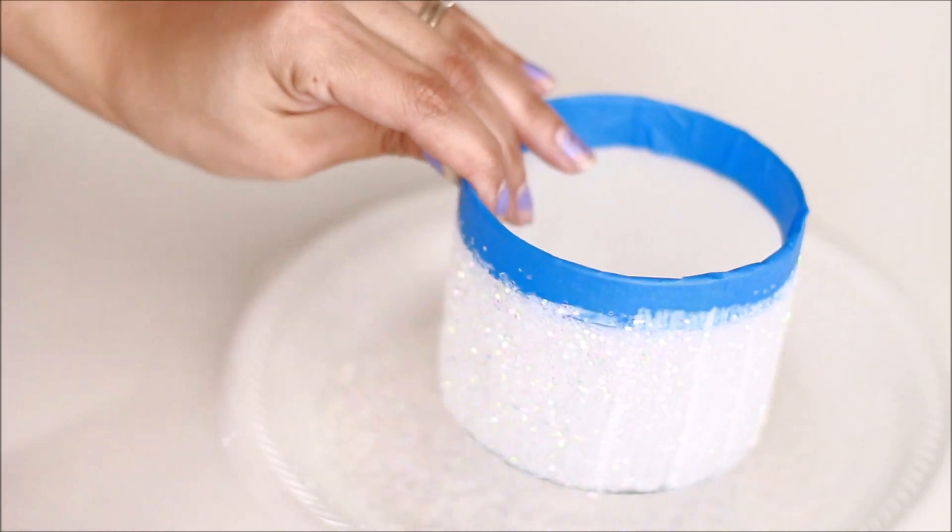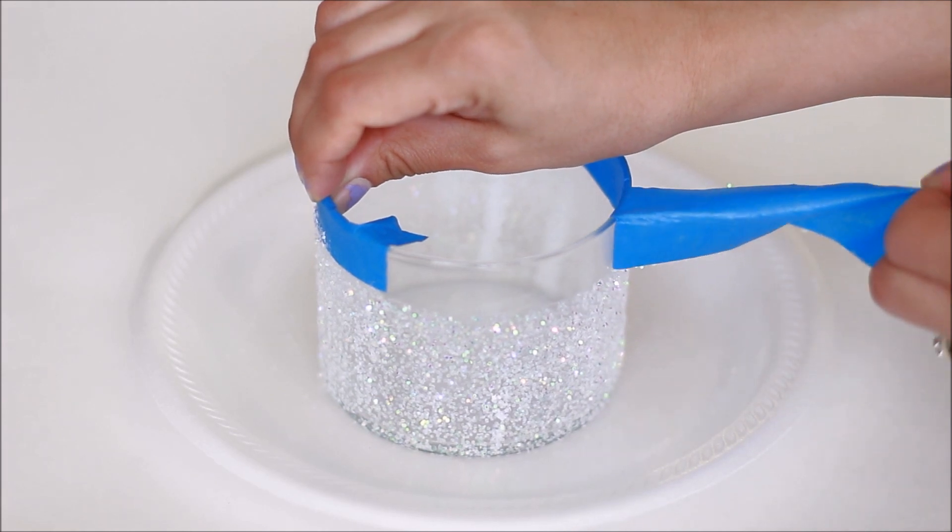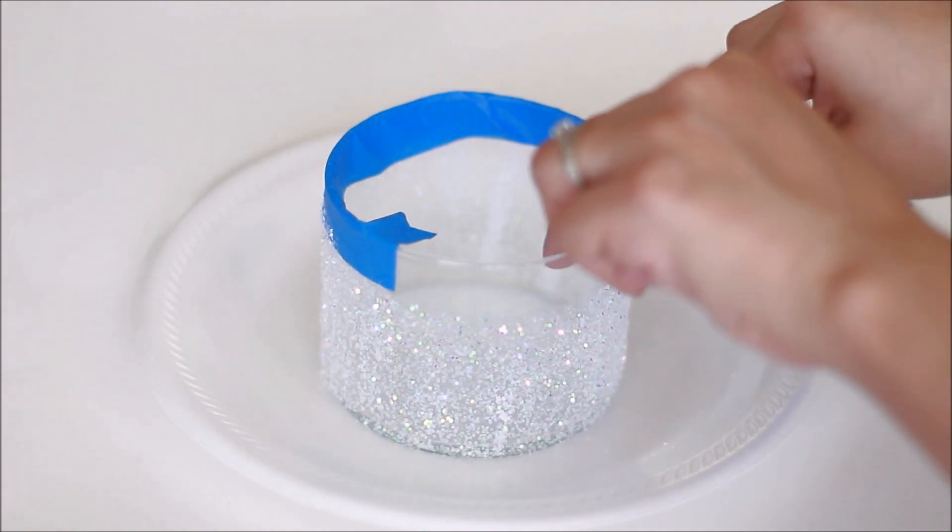When you're finished, let it dry for 15 minutes and once it's dry you're going to want to remove the tape from the jar. It doesn't have to be completely dry — you can still work with it.